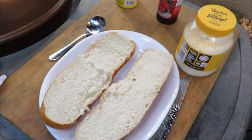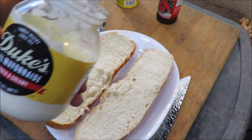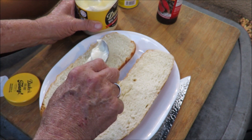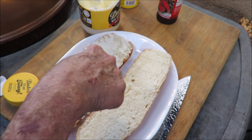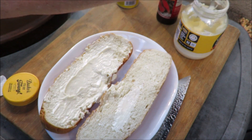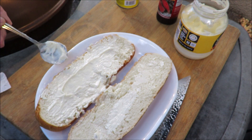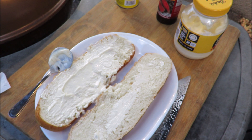Let's put together this steak sandwich. We've got some good old Duke's mayonnaise — we're gonna slather that on the bottom of the bread. Put a good bit of that down on the bottom. Nothing like Duke's mayo. Put some on top of the bread too. It's a nice Cuban bread here. Let me spread that out.